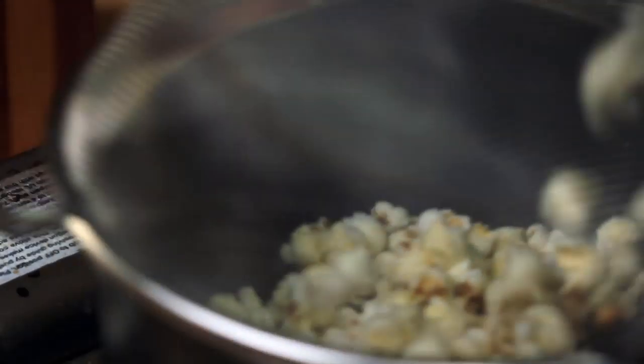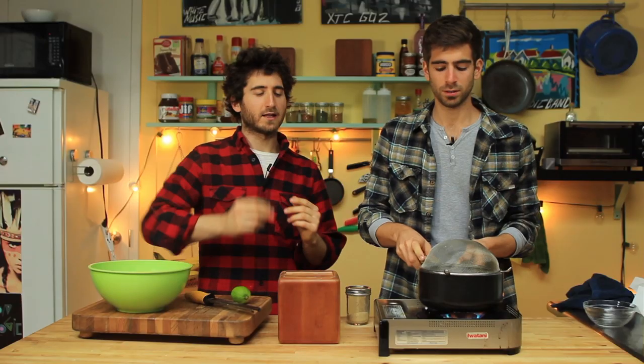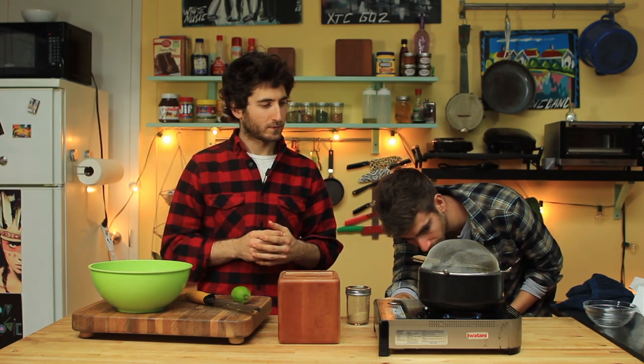Another thing about popcorn: you want to give it that shake. That's how you assure that you get all the kernels popped. If you don't do that, you're going to get a lot of unpopped kernels, and they're going to burn too if you don't give it a shake.